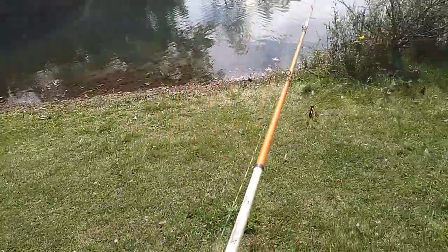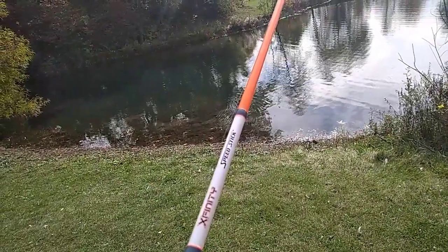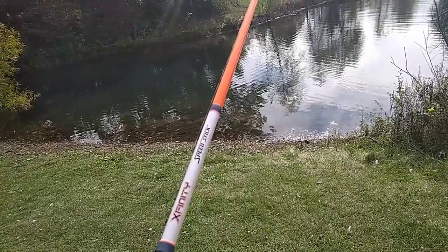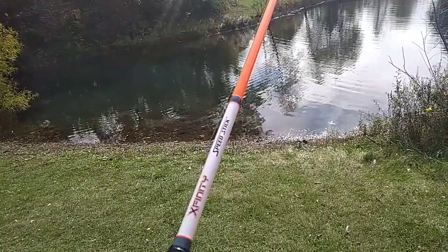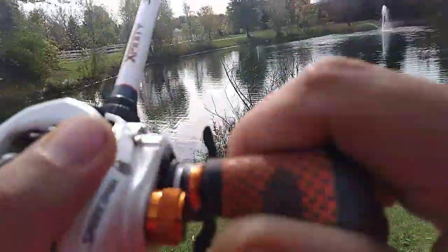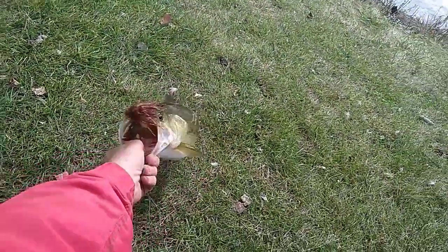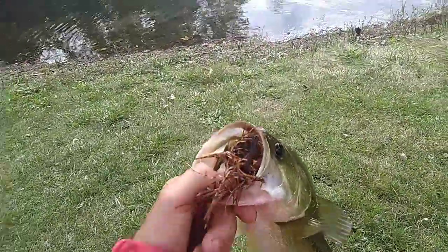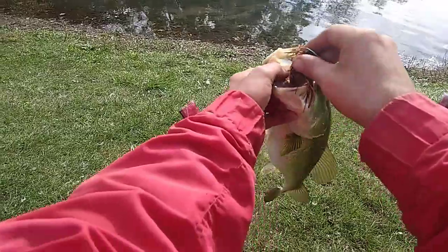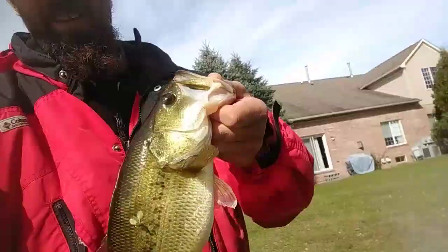I see a nice big bass in there right now, see if I can get ahead of him real quick. Oh, he ate it! Got him. There we go. Alright, I just said I seen that one — he fouled it up and ate it. That's perfect. I didn't think he was going to do it, but he just kept following it though. Let's go!